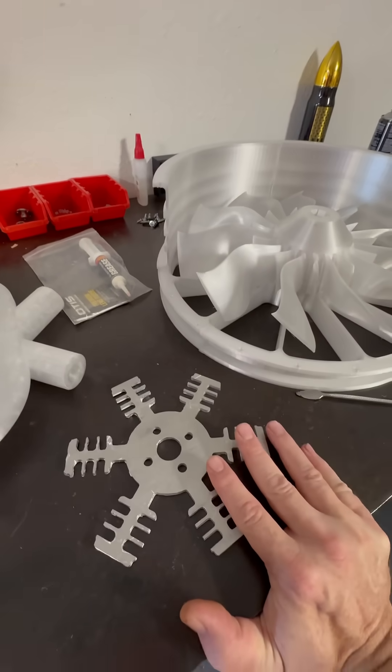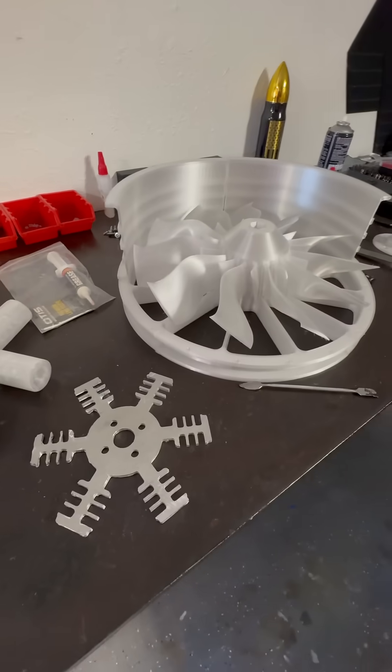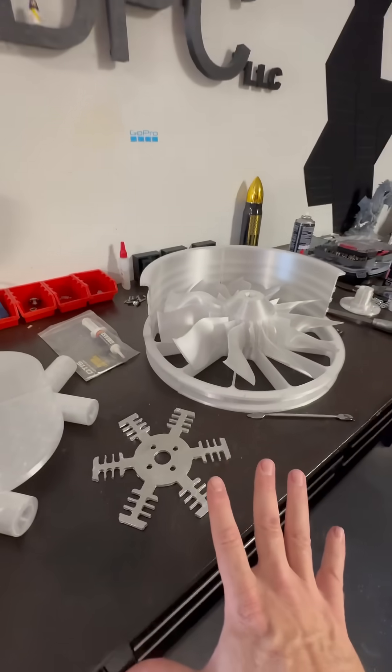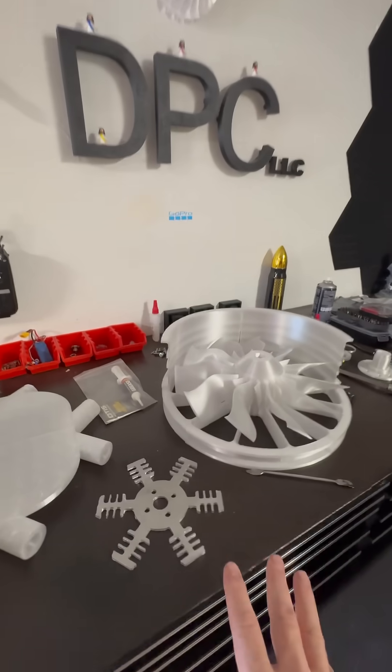And that's what I'm going for. Not to mention, I don't want to burn up a motor mid-flight, because if you lose a fan, the whole thing drops. So that's the goal behind the Peltier circuit system.